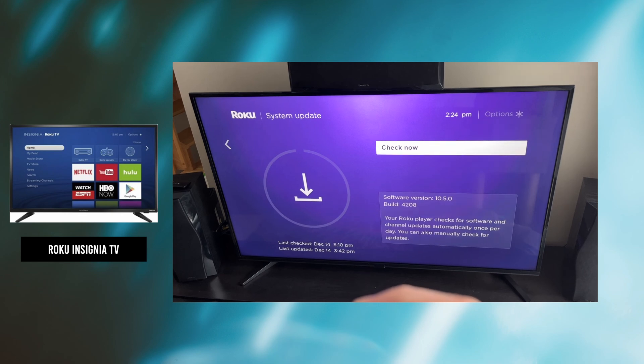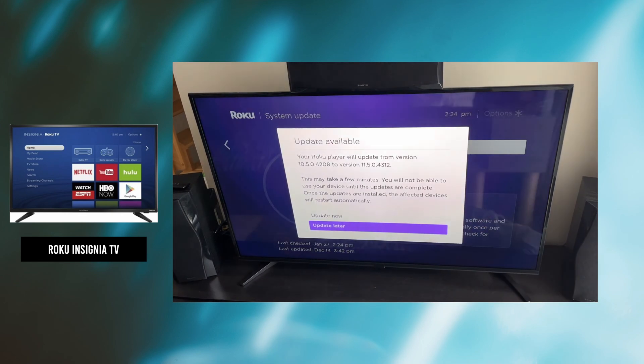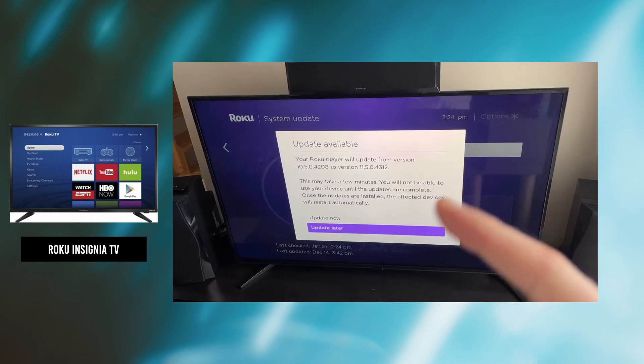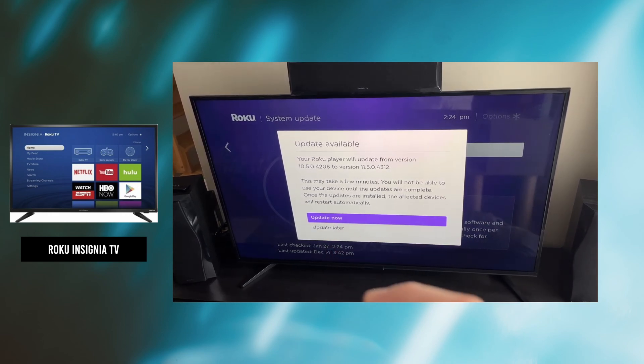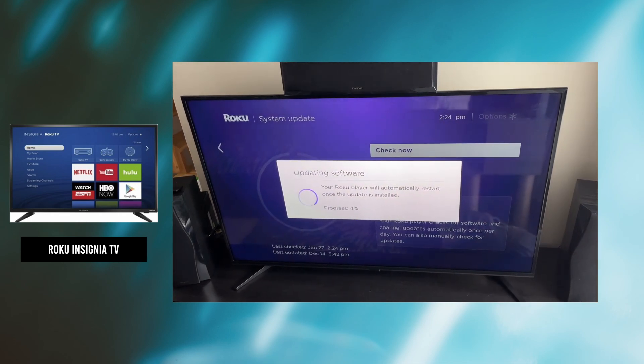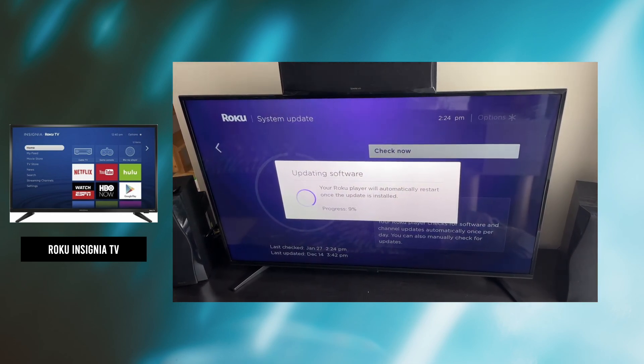Now you need to press Check Now and it will search for an update. If there is one, it will be presented to you and you need to click Update Now. This will usually take a few minutes — the TV will restart and the update will be installed.